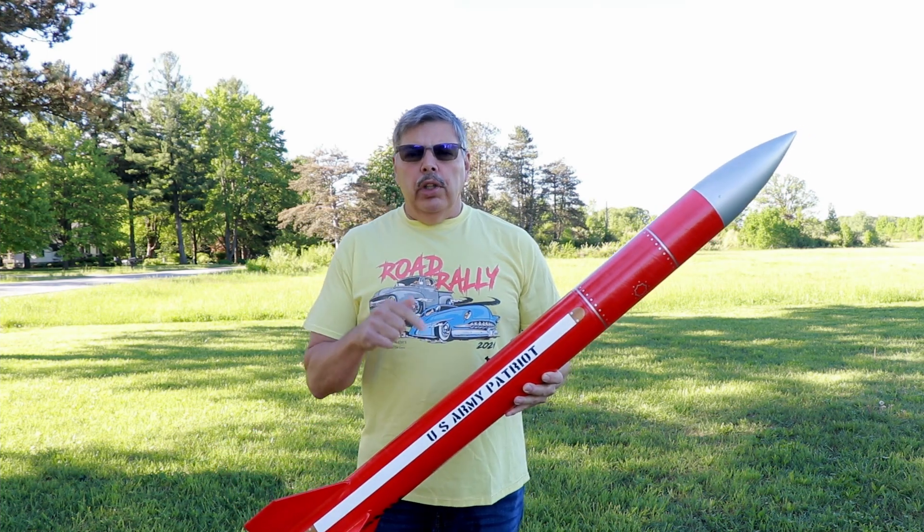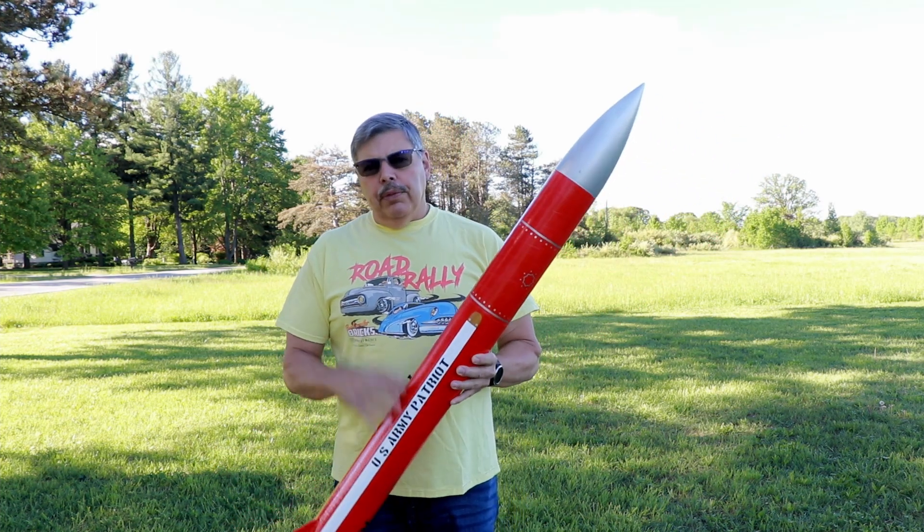Hi everyone, today I'm going to fly this 4-inch Patriot. I have a build video on this rocket.